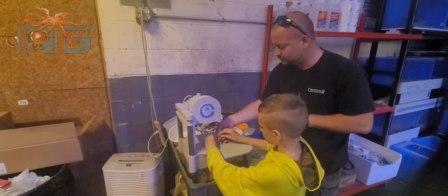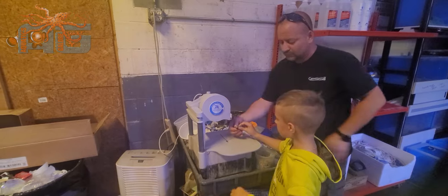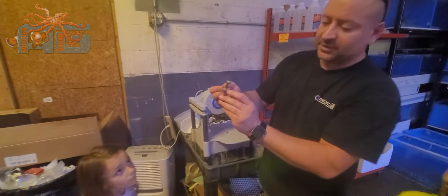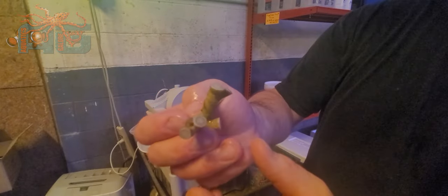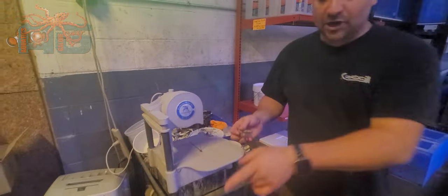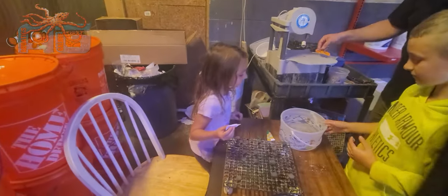Alright guys, this is a Duncan coral, so I don't know how close we can get in here. But sometimes when you cut the head off, these little pileups will start to sprout and grow new heads. So we do like to get this back in the tank as well. Now over here we got Regan — she's going to put some glue on some frag plugs and get these corals glued so we can get them back in the tank.